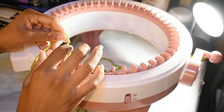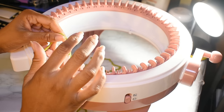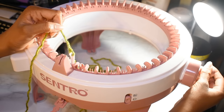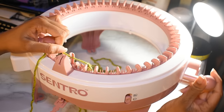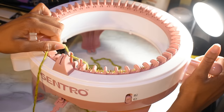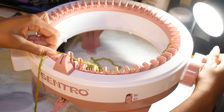Now I'm going to thread the machine. You're supposed to alternate threading the yarn forward and backward of these hooks. Because I put my yarn on the first hook in front, as I turn my crank away from me I go back, then forward, then back, then forward. Do this very slowly, making sure you don't drop anything. Also make sure your yarn isn't too thick, otherwise you'll end up with dropped stitches.